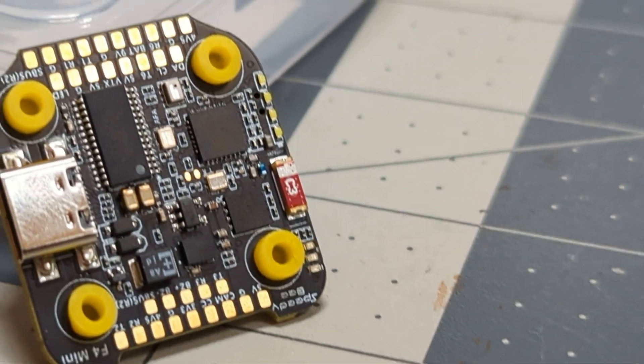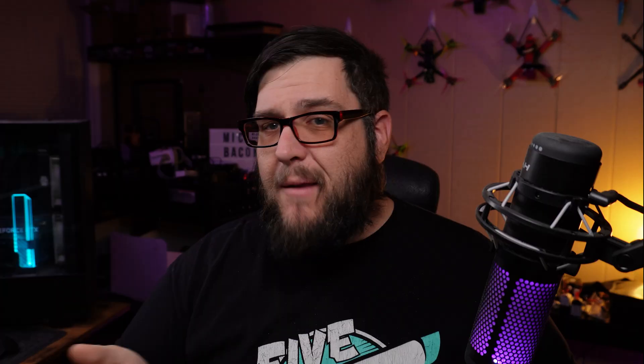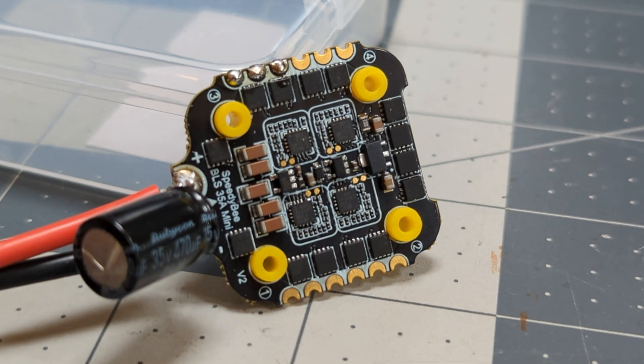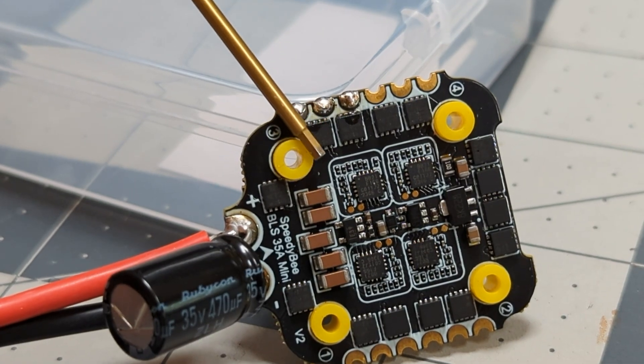They have crammed so much stuff on here. Along with all of that, it has their battery level indicator lights, which come in handy when you haven't looked at your pack. It has a barometer and 8 megs of blackbox storage — all the things you would expect out of a flight controller. The ESC is a 35 amp rated ESC, pretty standard BL-Heli-S. It comes with an XT30 pigtail and a 470 microfarad capacitor. All pretty standard stuff, but 35 amps. How do they cram a 35 amp ESC into something this small?